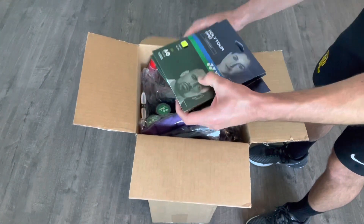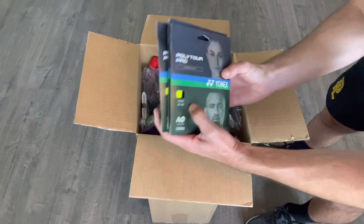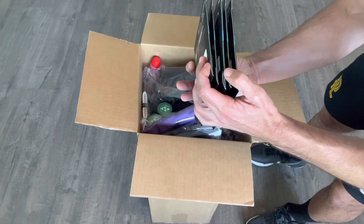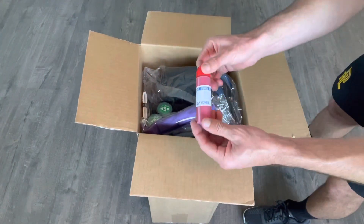It looks like we got some string — some sets of Yonex PolyTour Pro. Looks like there are five sets of string there. And we've also got some stencil ink.